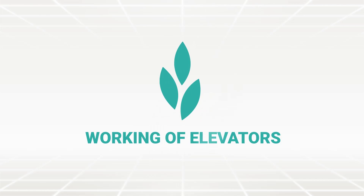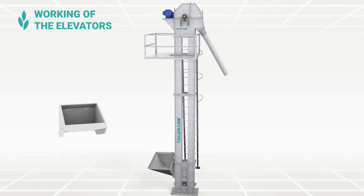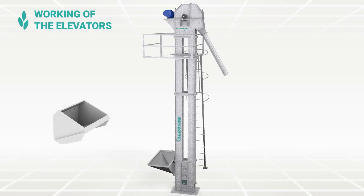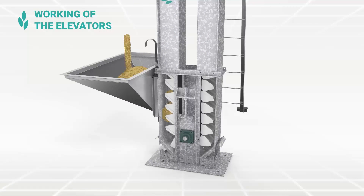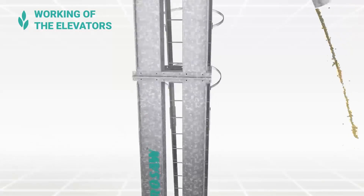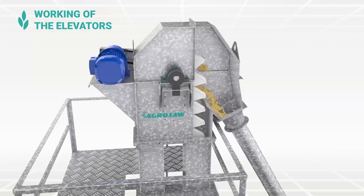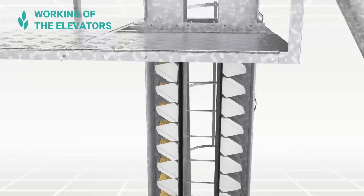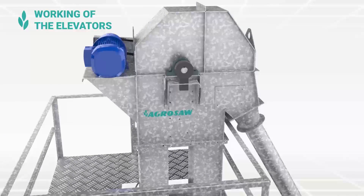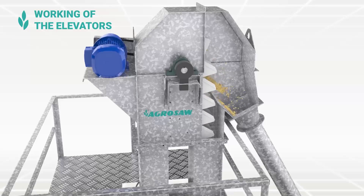Working of Elevators: The buckets are strongly bolted to the belt. These buckets lift the flowing materials evenly from the hopper and elevate them to the head of the elevator smoothly. In the head, the material is discharged for further processing. These bucket elevators are generally equipped with casing to prevent the discharge of dust into the surrounding environment.